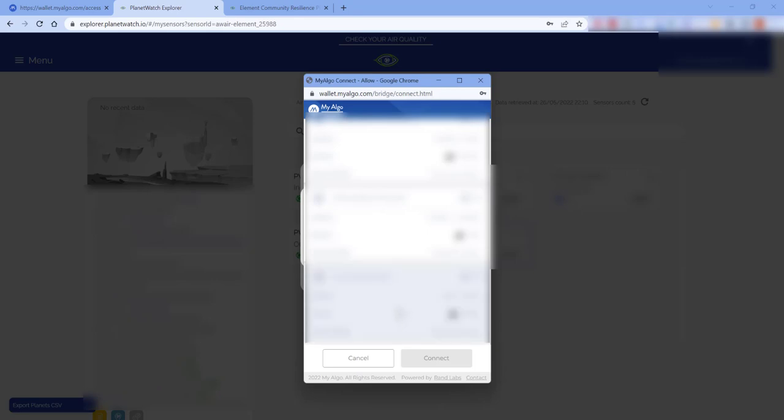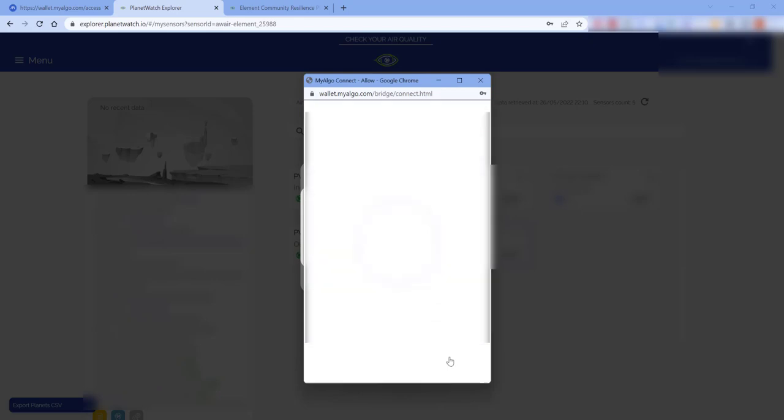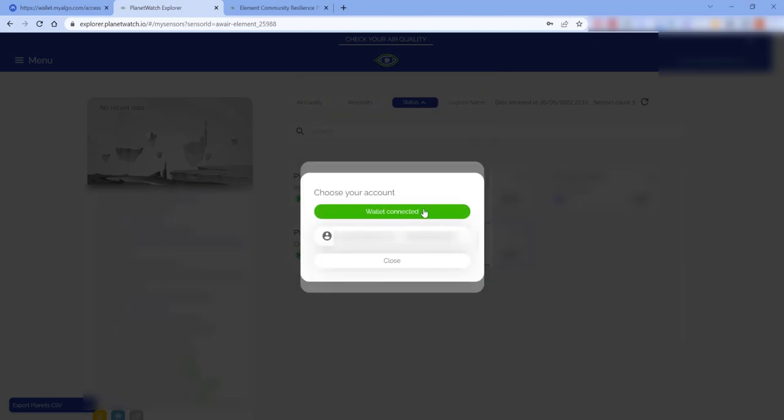At this point if you don't have a wallet connected you can actually import a wallet, but because I've already got one I just need to select the one I'm going to be using to collect the vouchers on. I'll go ahead and click on it and then do 'Connect' — and it says wallet connected.